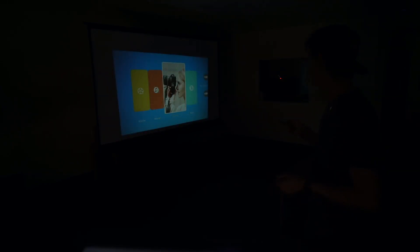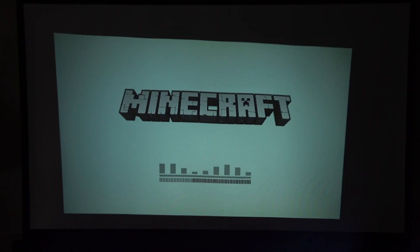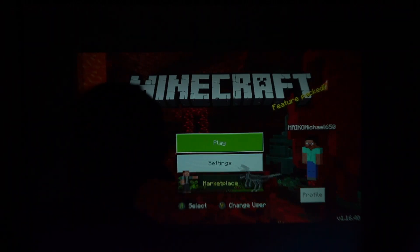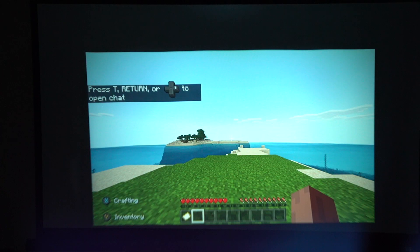Now I'm connecting my Xbox One to this projector to test video quality with some gaming. We're going to play a little Minecraft as a video quality reference. I've pulled up Minecraft and the projector's built-in speaker is working. Using the remote to turn up the volume — it ranges from 0 to 100 — let's crank that up.